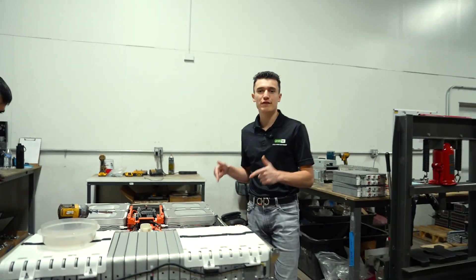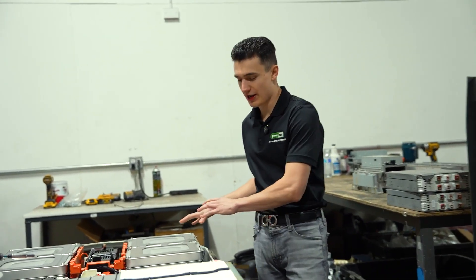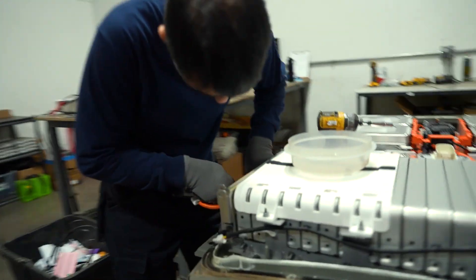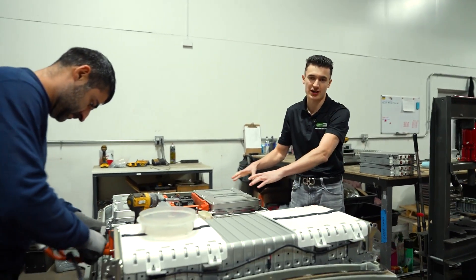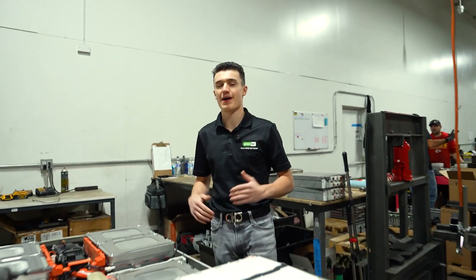Right here in front of us is a 24-kilowatt-hour 2011 to 2012 Nissan Leaf. In here we're going to have 48 Gen 1 modules. What he's doing right now is one by one taking these modules out. Once we take them all out, we're going to take our Gen 3 modules and put them inside the pack. This increases the amp hours of the battery, which is going to increase your overall range.